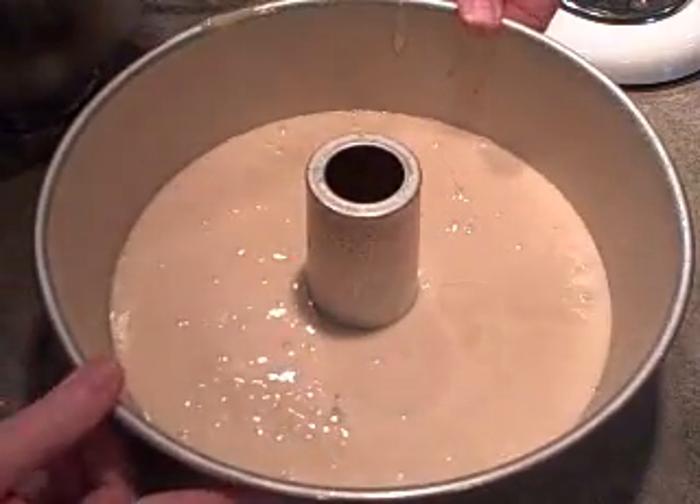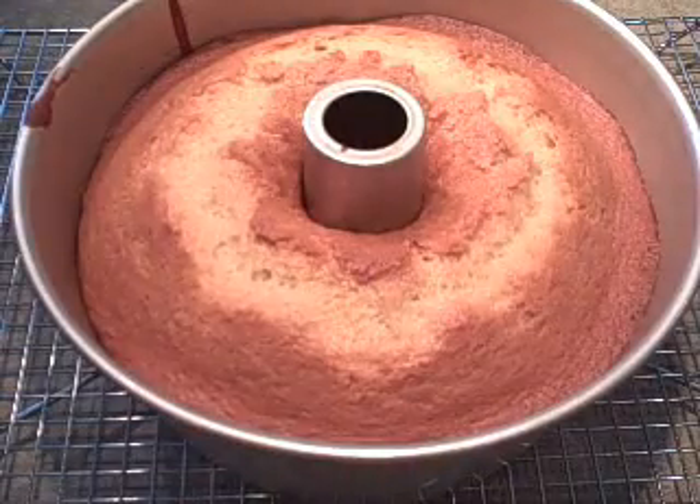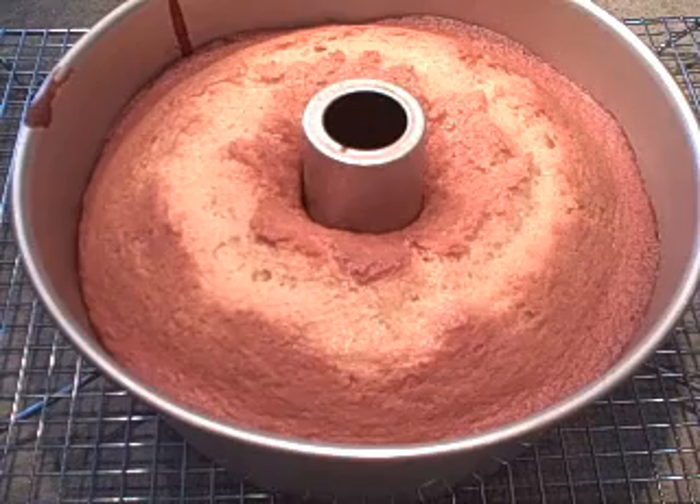I'm going to pop this in the oven at 350 for about 55 minutes and I'll show it to you when it's done. It's been about an hour and five minutes and the cake is done. I checked it at 55 minutes and it was still very soft — I don't know if it's the elements in my oven or just because it's such a big cake it takes a little bit longer.